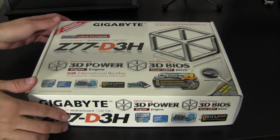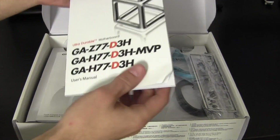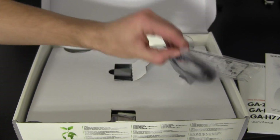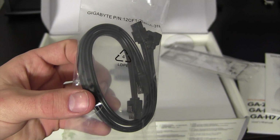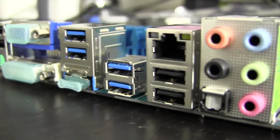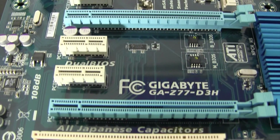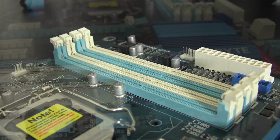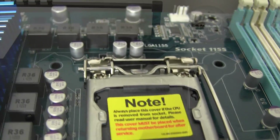The first thing we're going to do is crack open the motherboard. On top we have a user manual and some guidebooks, two blue SATA cables and two black SATA cables, which is a pretty neat addition. We also get the rear I/O shield, which I will not be using for this build, and of course the motherboard itself. This board has USB 3.0, many PCI options, and 4 memory slots for a maximum of 32GB of memory. It also uses the 1155 CPU socket, which is fully Ivy Bridge ready.